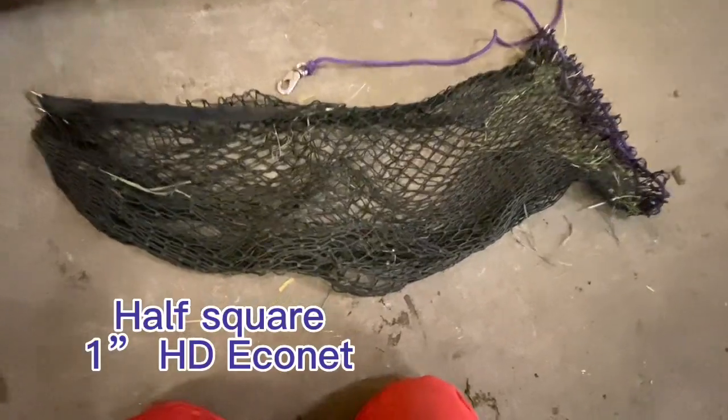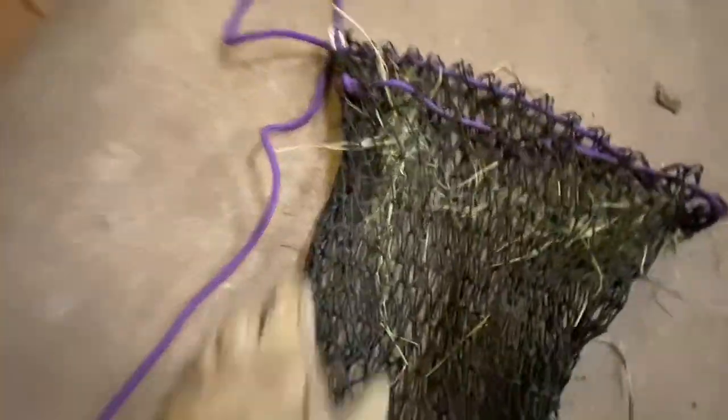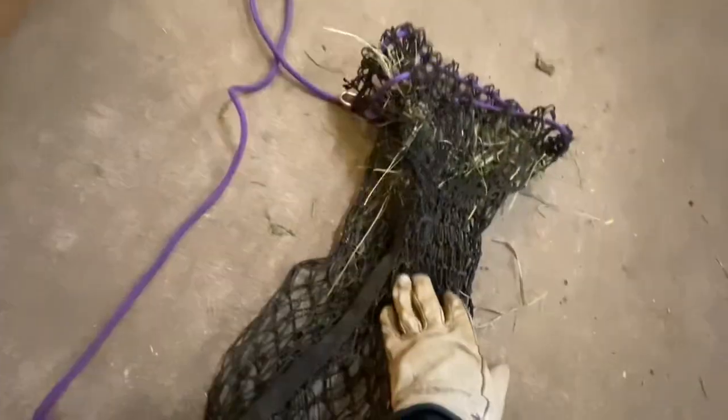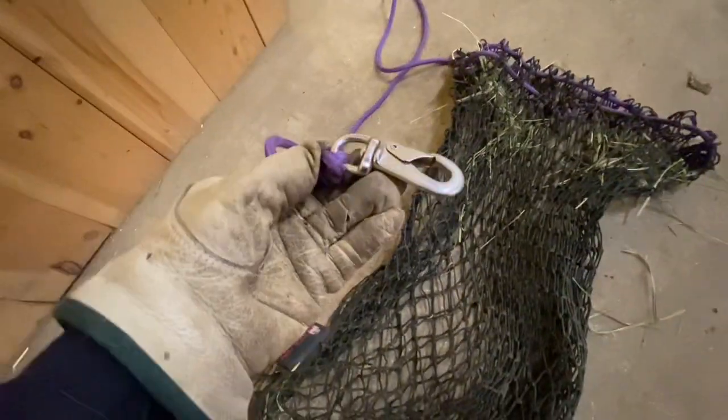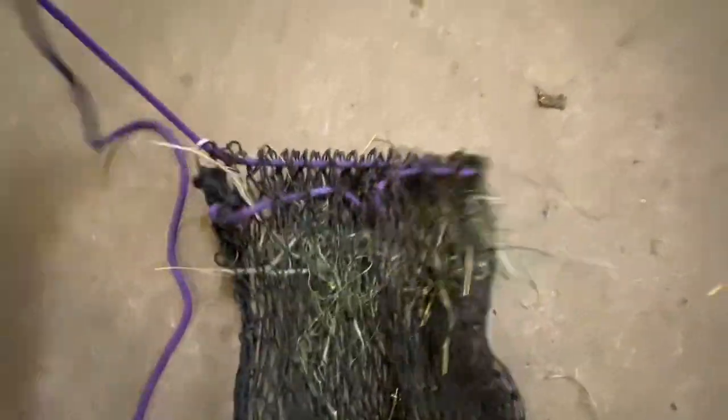This is a half bale HD one-inch net, so you can see the netting is one inch. There's a d-ring at both ends of the spine. You can hang it from each end. It's got one string — you can clip it onto the d-ring or hang it from there. You just put the hay in and then tighten it up.